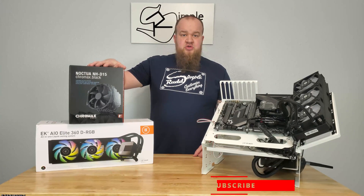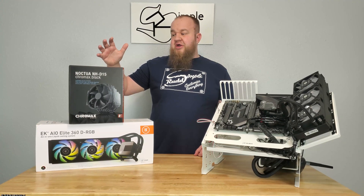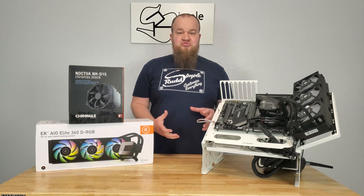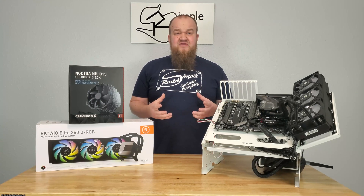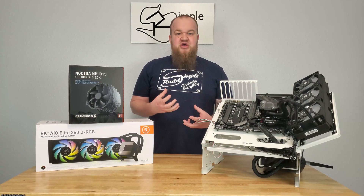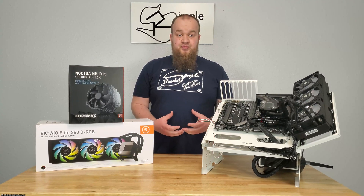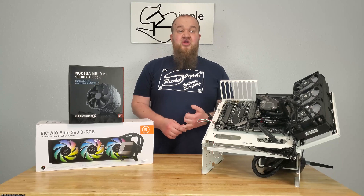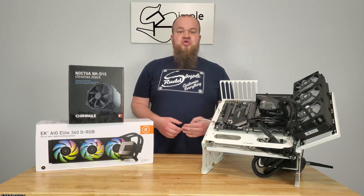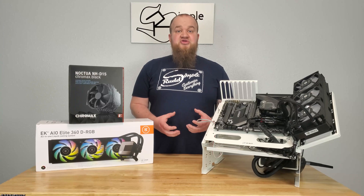Previously we tested the Noctua NH-D15, so you will see those results on our graphs. The programs I'm using: initially I'm doing Prime95 for roughly two hours, which heats everything up and works the thermal paste. From there, I run Cinebench R23 for 30 minutes, which runs all cores and all threads at 100%. So I'm seeing basically the hottest this thing is going to get.